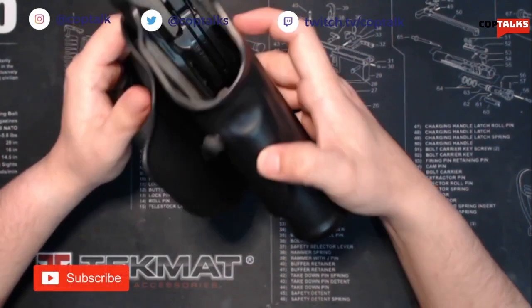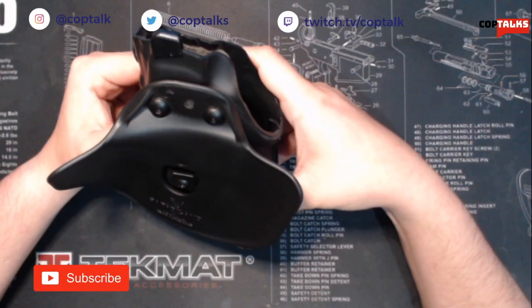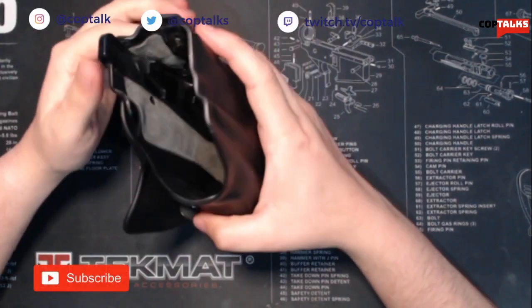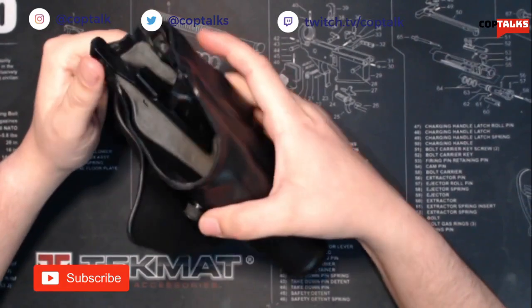Other than that, this holster has been fantastic. I got this one on sale for close to $50 and I wanted one specifically with the paddle mount so I could wear it with or without a belt, and it kind of just fit a whole wide variety of clothing styles and options.